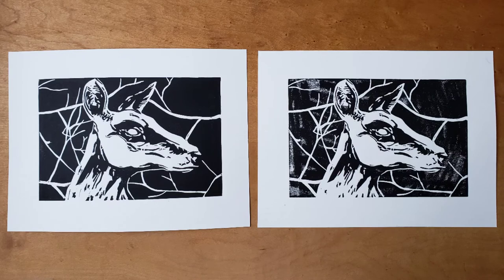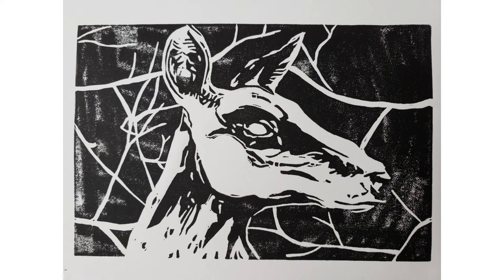Here, the print on the left is from the edition, but the print on the right cannot be included. During the printing process, pressure was applied unevenly, so the ink is irregular and blotchy with some areas being lighter than others.